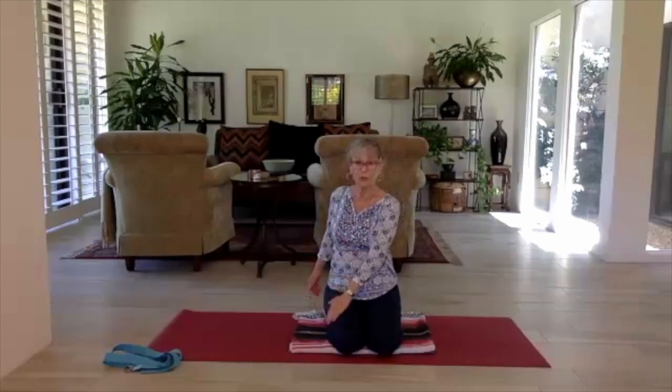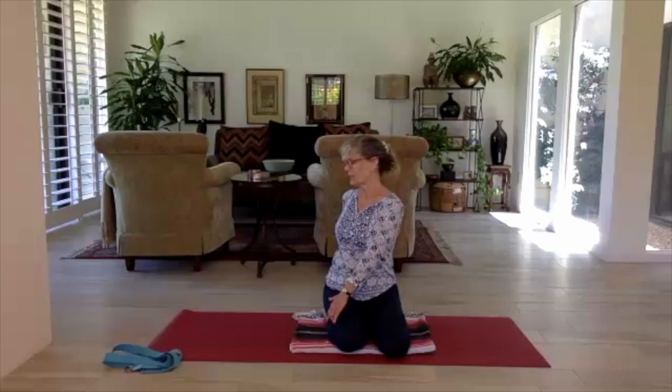We'll come into a twist right from here. Bring your left hand across the body to the outer right thigh. Bring your other hand behind you — keep it close to the body so you're not leaning back, staying nice and tall. Take a twist, look over the shoulder, and breathe.